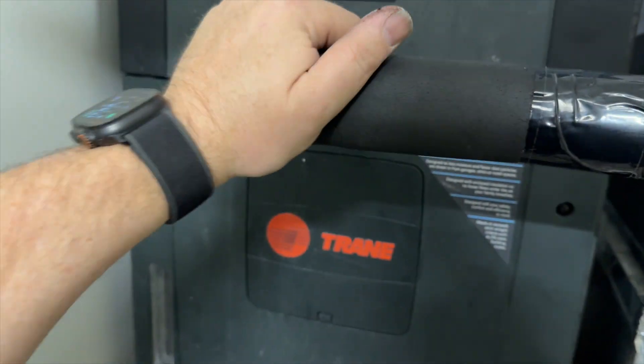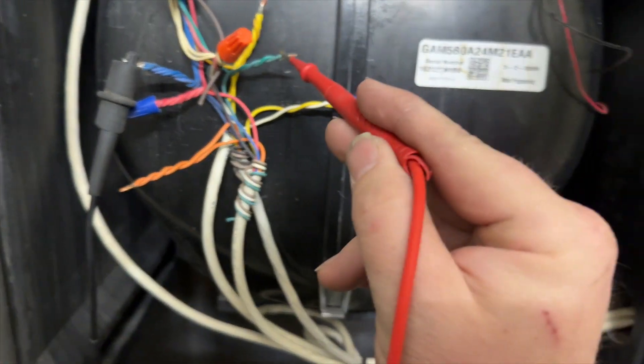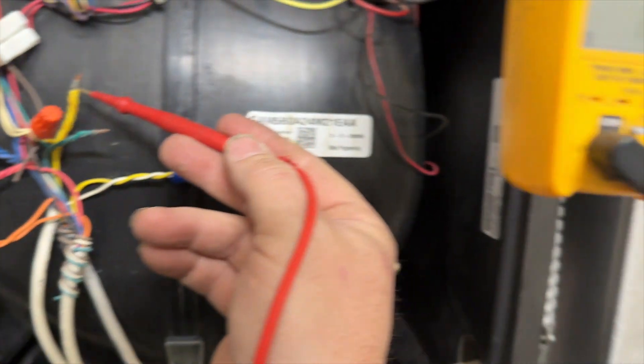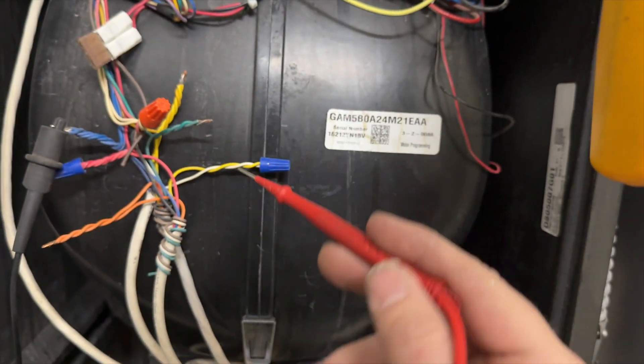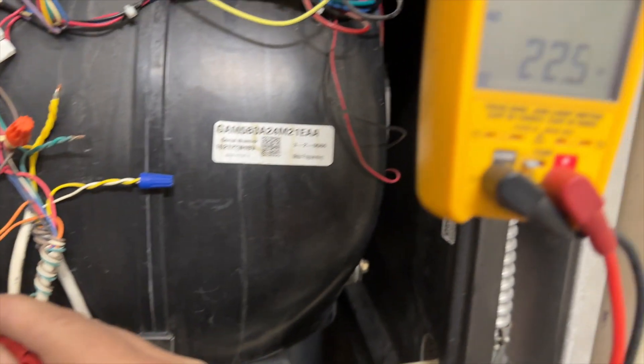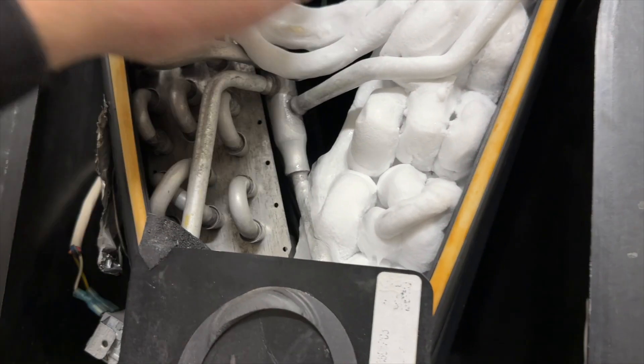We're going to verify we're receiving the call first and go from there. We've got a call for fan because the fan is running. We have a call for compressor. Do we have a call for reversing valve? Yep. So our coil is completely frozen — ice coil-itis.